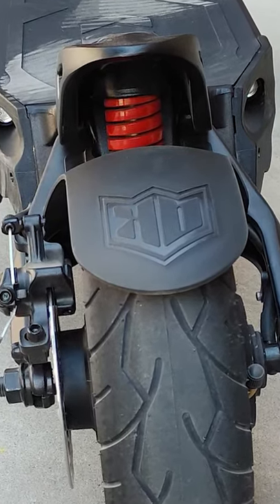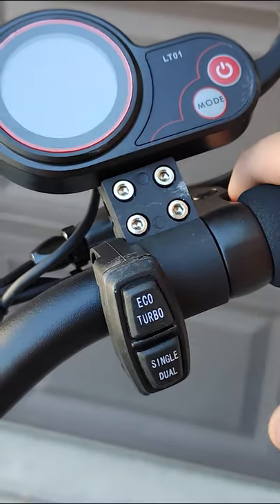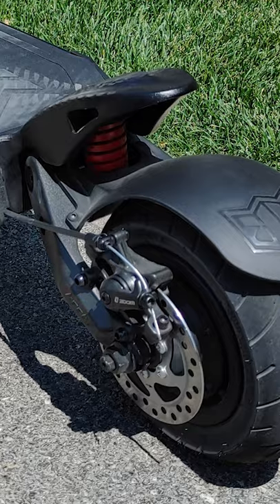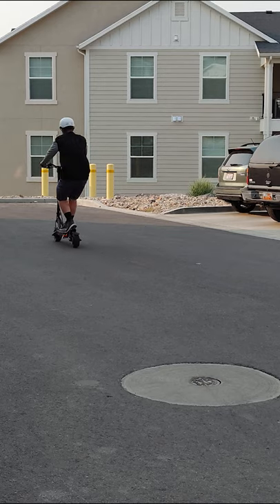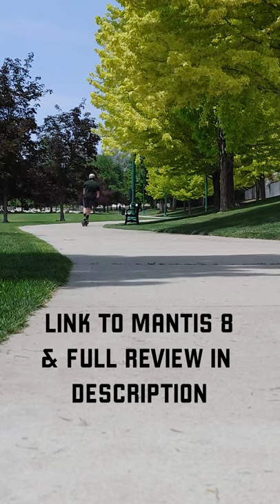suspension for a more comfortable ride, plenty of space for your feet thanks to the rear tail, a button that turns off one of the motors to conserve battery, brake lights, turn signals, adjustable speed levels, front and back disc brakes, and electronic braking — just to name a few features — all for about a thousand bucks. Not bad, huh?